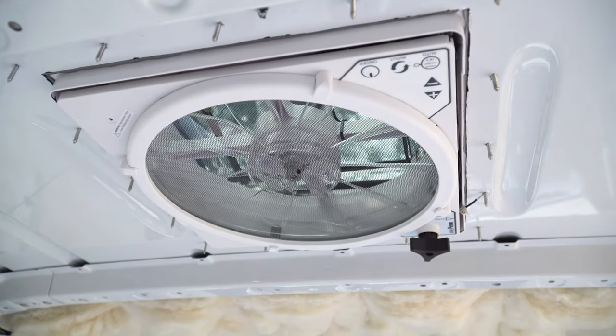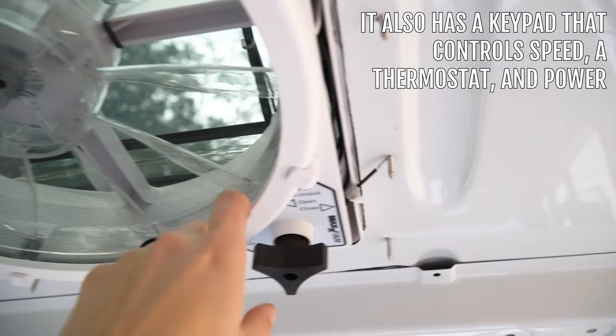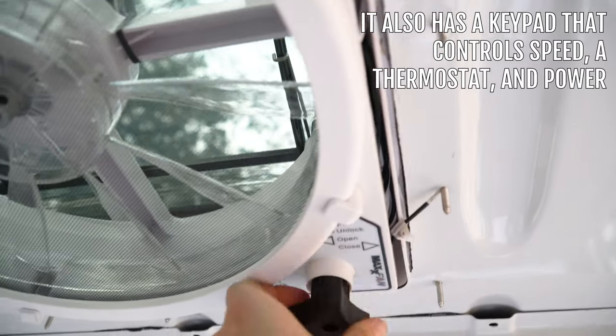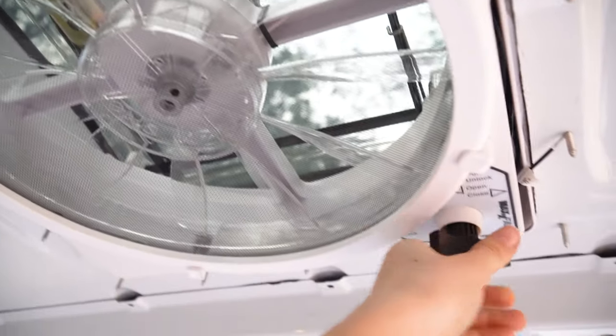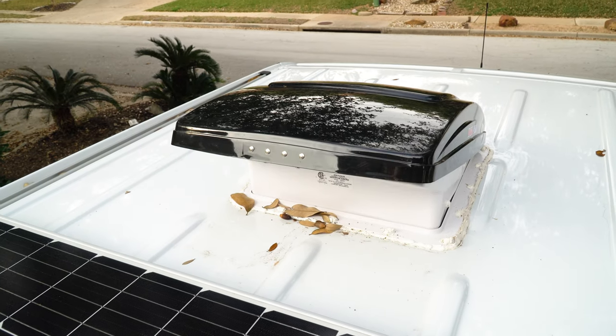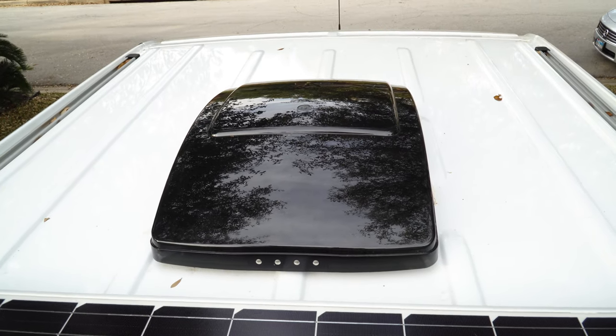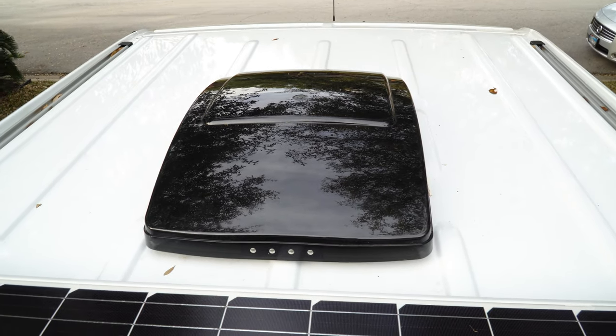The first task we did on the roof was the fan. Having a fan is important for air circulation and to hopefully cool things off a bit. We got this MaxAir fan, which has a rain shield, a fan, and a vent. It doesn't have a remote, but it has a little handle where you can open and close it. We placed it in this spot because of the ribs on the roof — this was the only flat spot. We wish we could have moved it back more towards where our bed will be, but hopefully it works out okay.